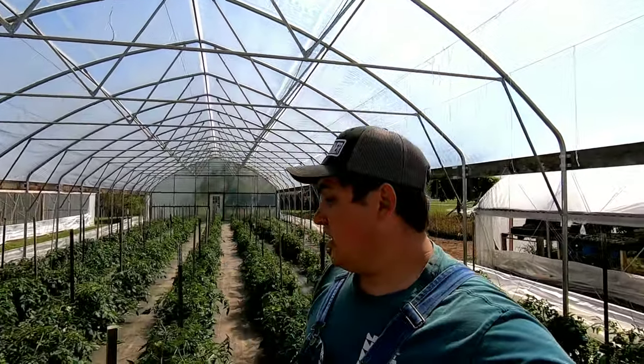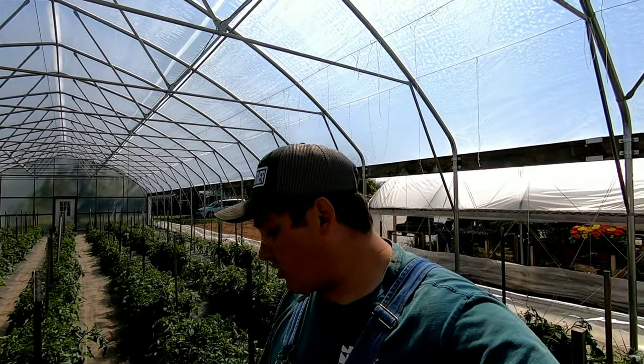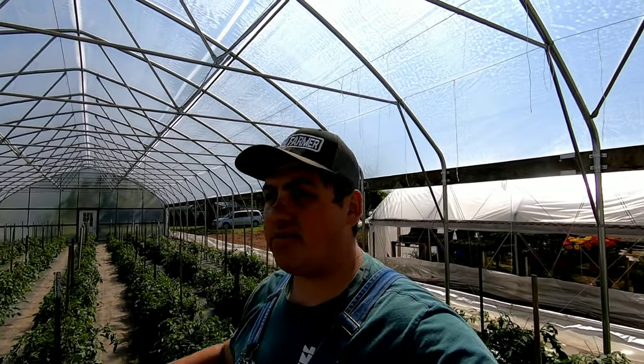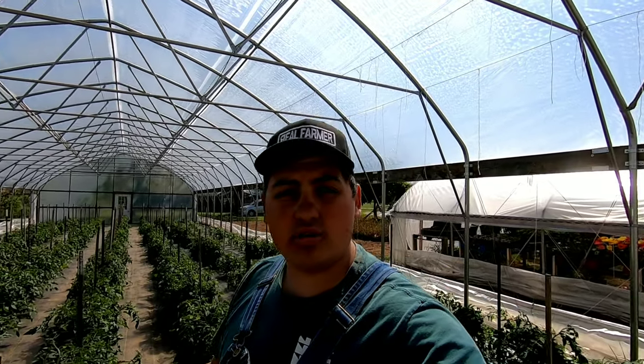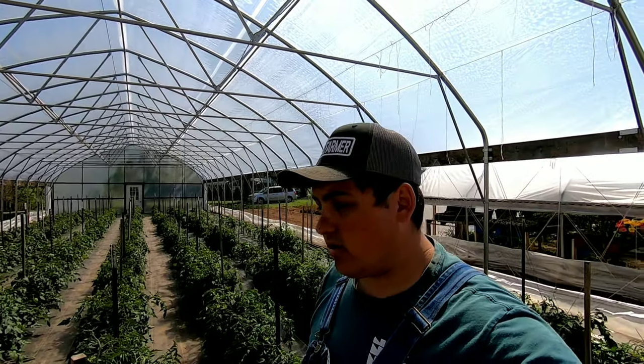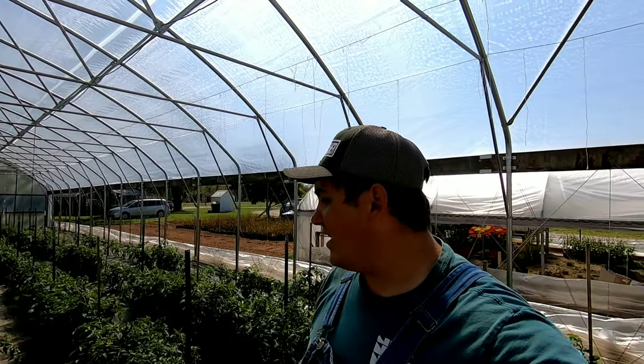They say an ounce of prevention is better than a pound of cure. If we're growing these in a high tunnel, this is the most valuable space on the farm. And if we don't do anything about the insect pressure or the disease pressure, then we are just wasting the square footage in here for no good reason. So I'm going to make sure plant health is as needed.